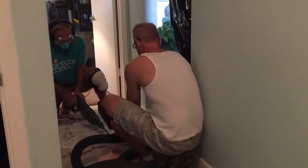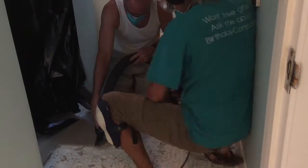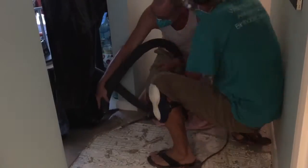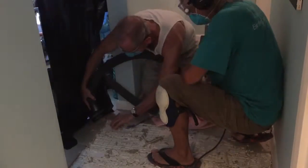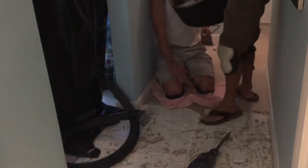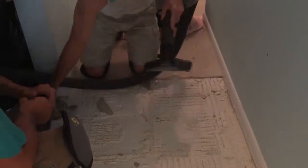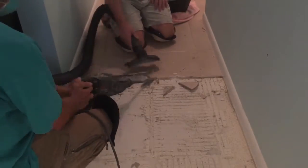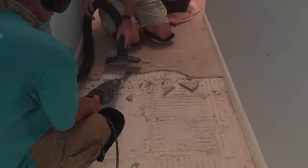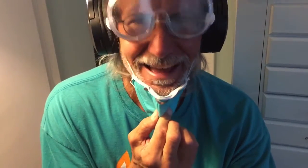Let's go! My brother-in-law hates being videotaped. Hates it. Let's go.